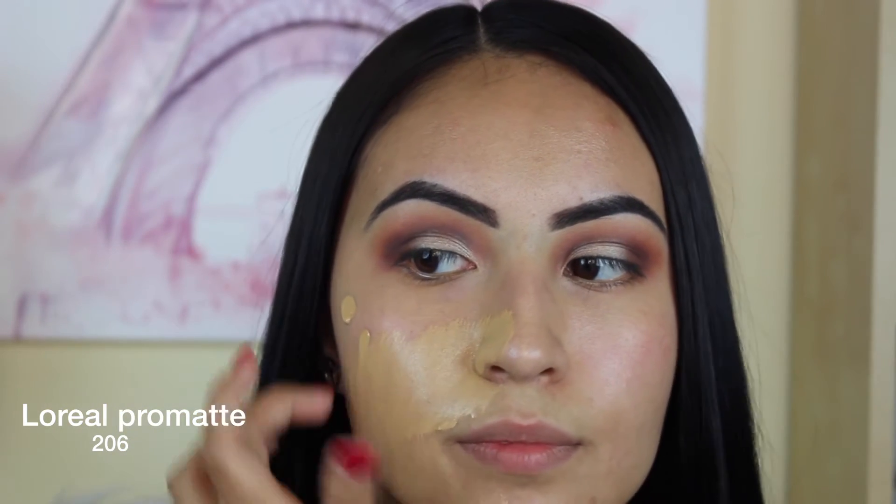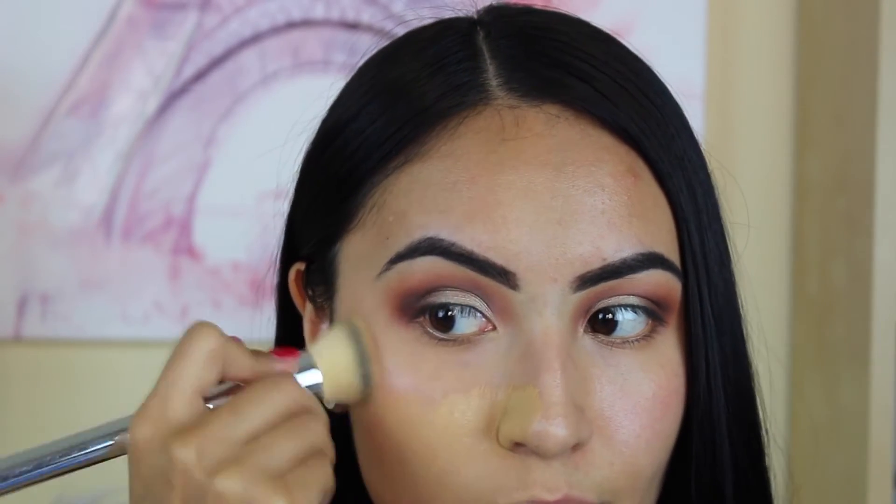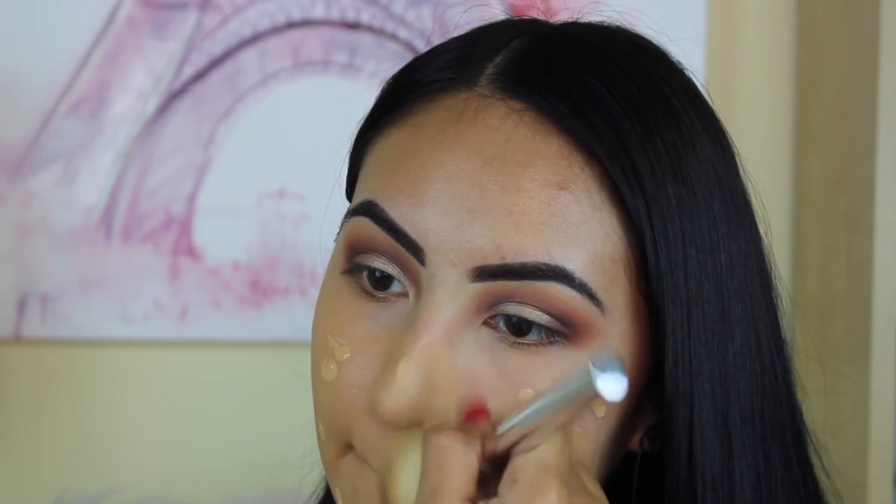I've noticed that in most Instagram baddies pictures they always have super matte skin. For that reason I'm using the L'Oreal Pro Matte Foundation in color 206, and I am blending my foundation downward because we do have pores and little hairs — I want to lay those flat and make sure the foundation looks super smooth. Always blend your foundation downward, never up.